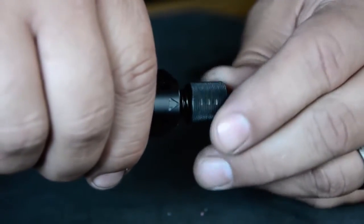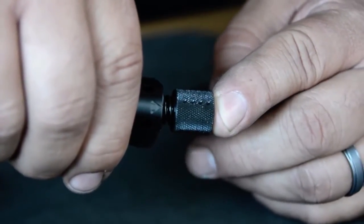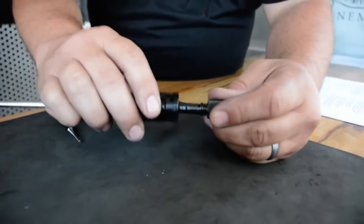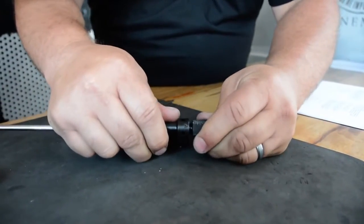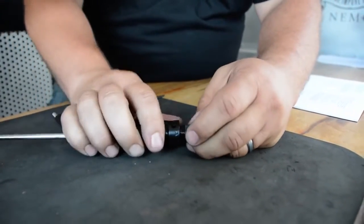The reason you'll adjust that is depending on the rounds you use, or if you're shooting suppressed or non-suppressed. This tends to get carbon built up on it as you're using it. As you're using your rifle throughout the day, push it in and turn it to break the carbon free and move it. That'll help.